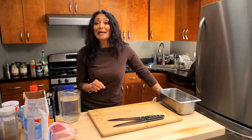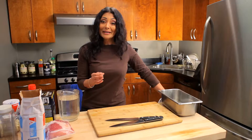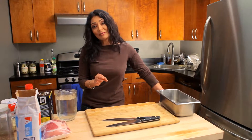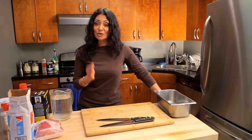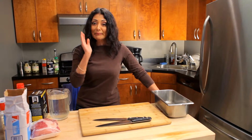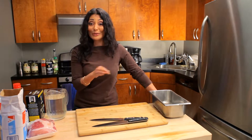Today we are making a maple brined pork loin. What does that mean? We're actually going to brine the pork in a maple composition for about 24 hours. Then we're going to get it in the oven, roast it off and we're going to have the juiciest, tastiest, maple-est — that is a word by the way because I just made it up — maple-est pork loin ever.